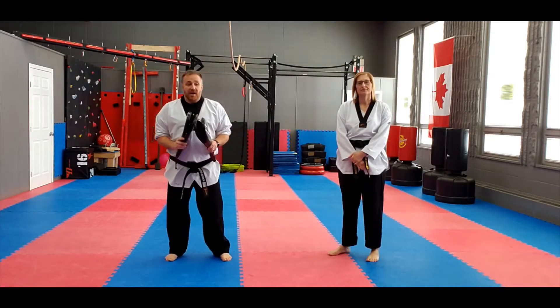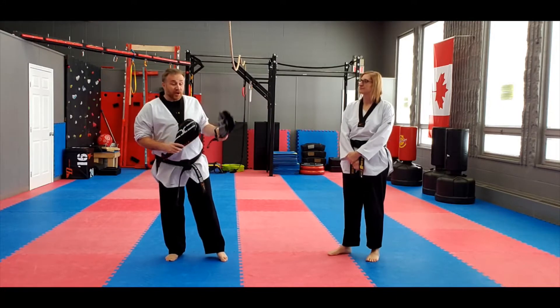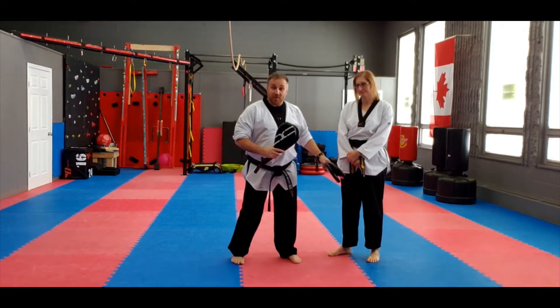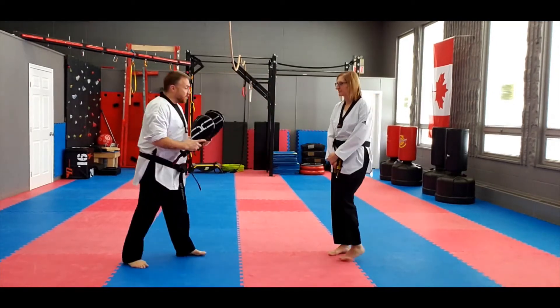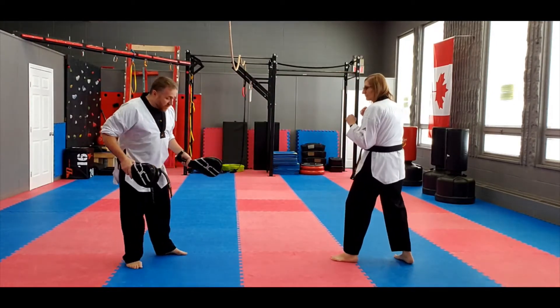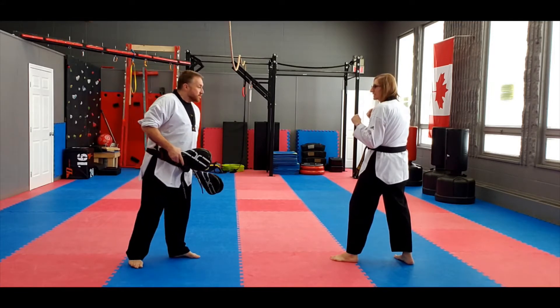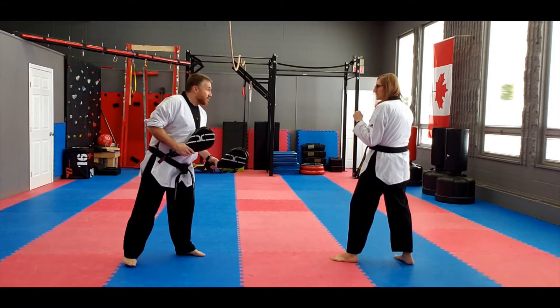The outside crescent kick. Instructor Glenda likes to use this one in sparring, especially in close, where she can bring the foot up and kind of slack right there. She's in her fighting stance. We're hitting with the inside of the foot before, and now we're going to hit with the outside of the foot. Rear leg first.